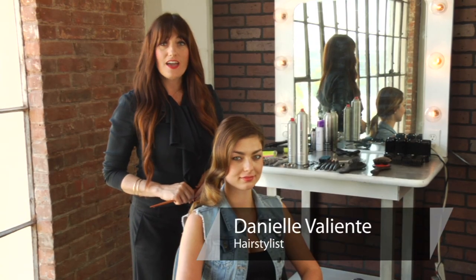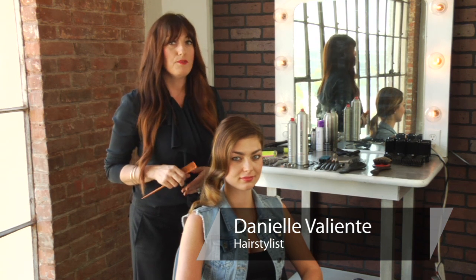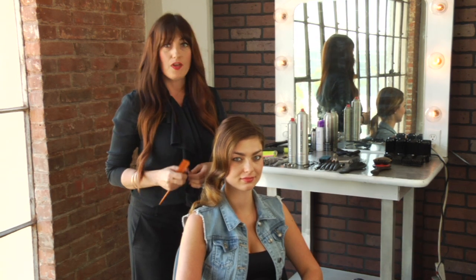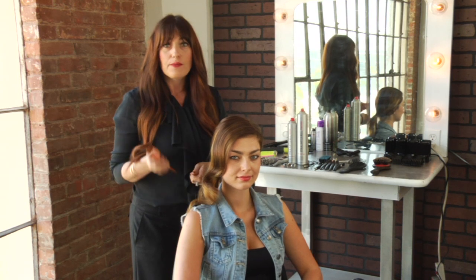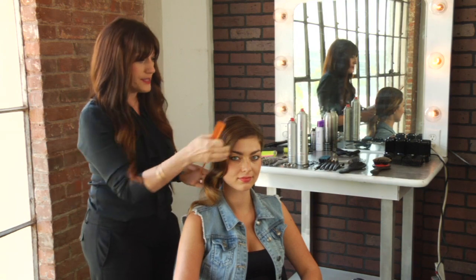Hi, I'm Danielle Valiente with Atmosphere Salon. Have you ever removed braids from your hair only to end up with knots in your hair? I'm going to show you some tricks that really help you with how to comb out knots from braids.